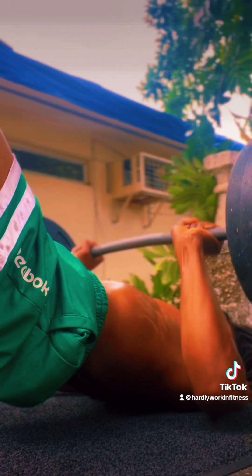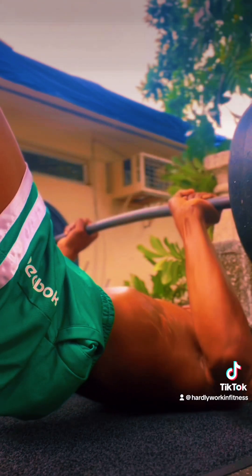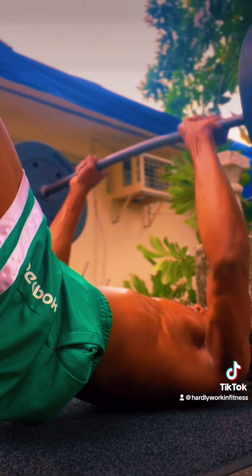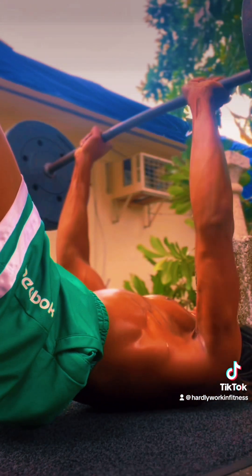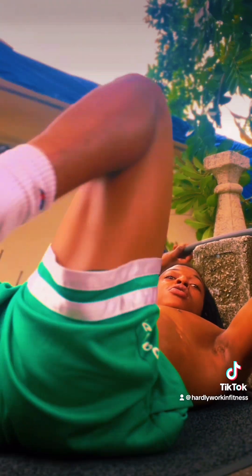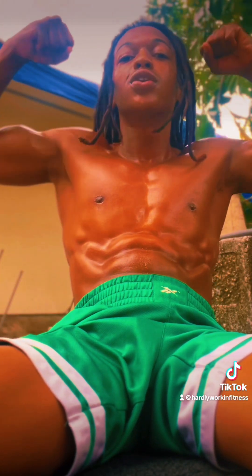You can see the structure of the chest right there. Make sure you've got a substantial amount of weight on there too — if you're doing baby weight, you're not working nothing either.